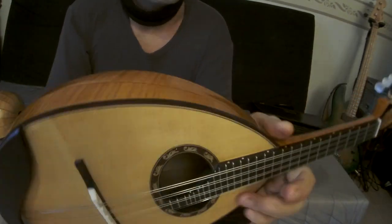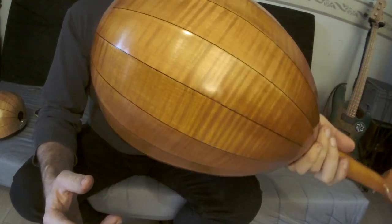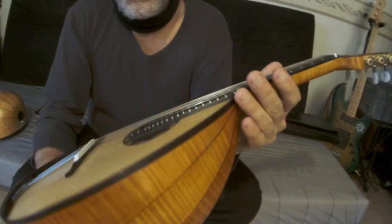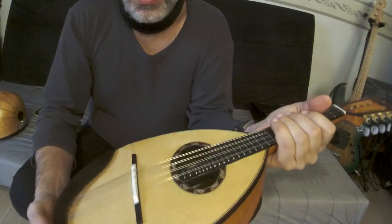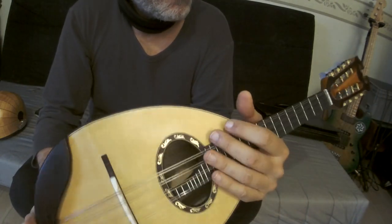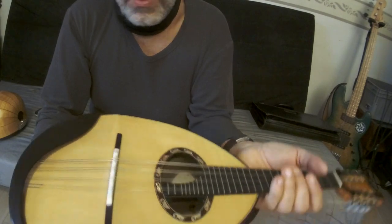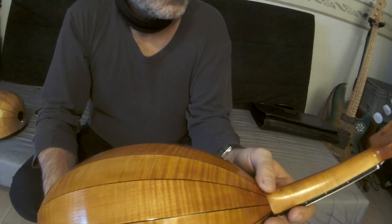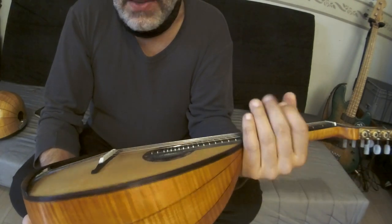Good morning everybody. This is my new German-style mandolin I just finished yesterday. I'm waiting for the courier for the strings — I ordered the Thomastik on this mandolin, the Optima flatwound light. I need to do a perfect setup with the Thomastik from Austria that I ordered some days ago. But now I want to show you the sound of this mandolin with these strings.